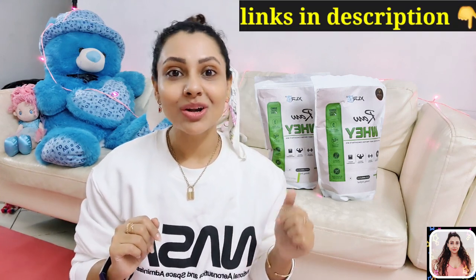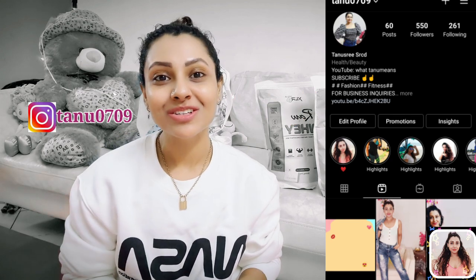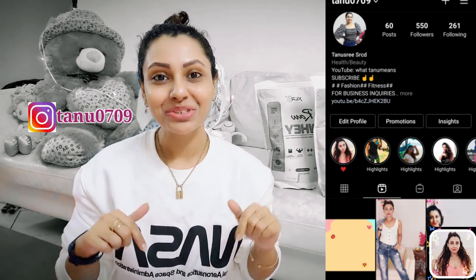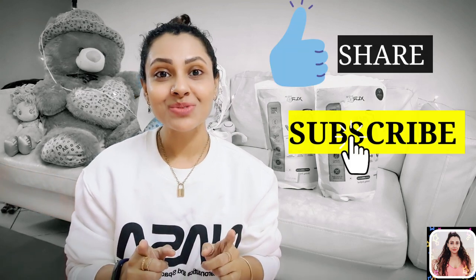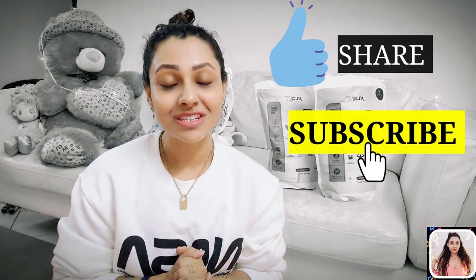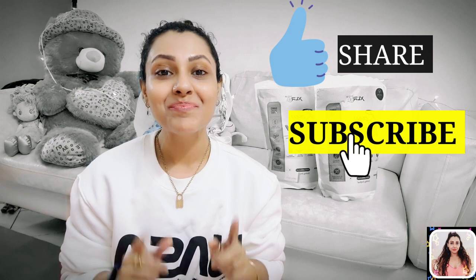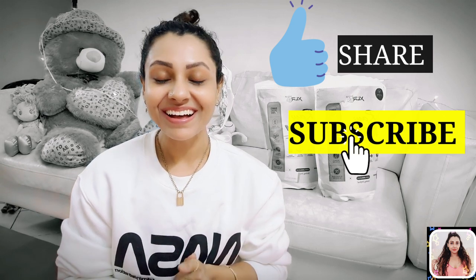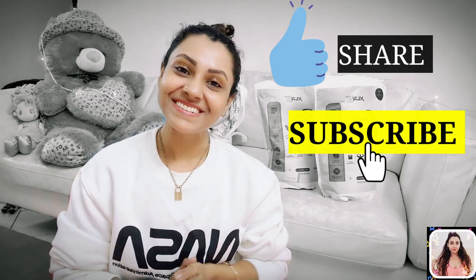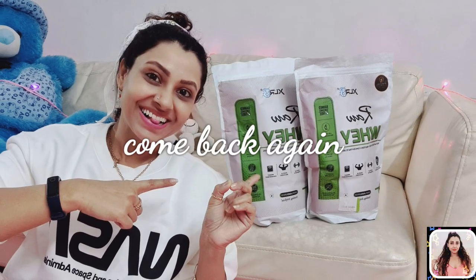I have linked this product in my description so you can check it out right now. Guys, it's my Insta handle — if you are not following me on Instagram, please check out the link in my description and follow me there. If you found this video helpful, please give it a thumbs up, share with your friends and family, and if you are new on my channel, please don't forget to subscribe before you leave. I will see you in my next video. Till then, take care.